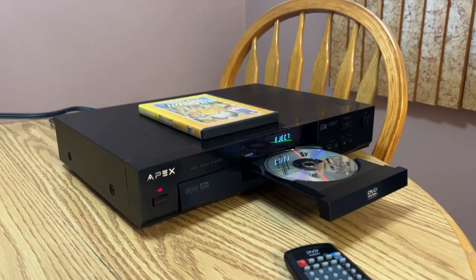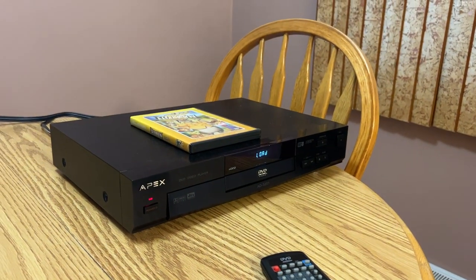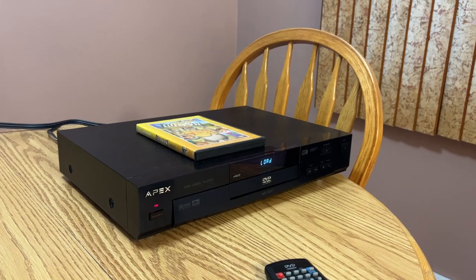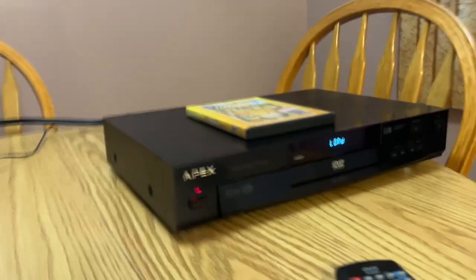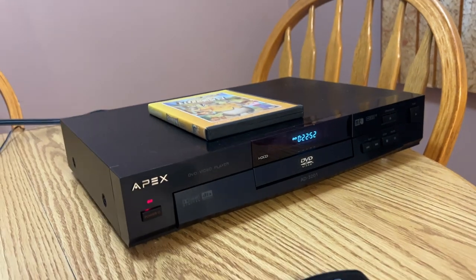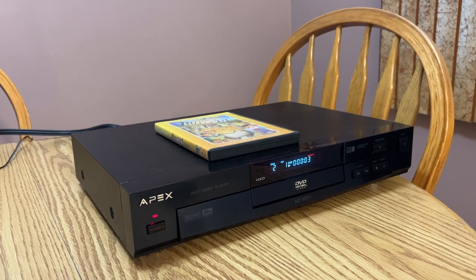The DVD drive is just the standard IDE drive and it actually has weight to it - a nice VFD display. Stuff we would have laughed at back then is actually better built than most of the crap we have today.